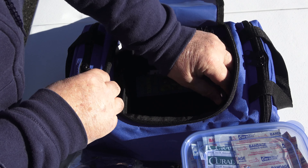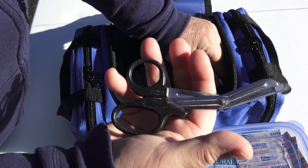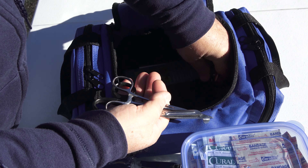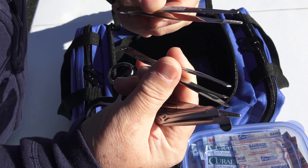Over in this other side compartment, I carry bandage scissors, a hemostat, and a variety of tweezers.